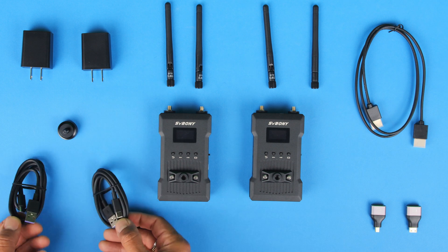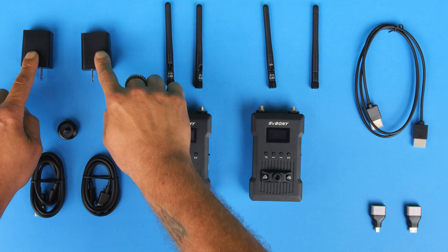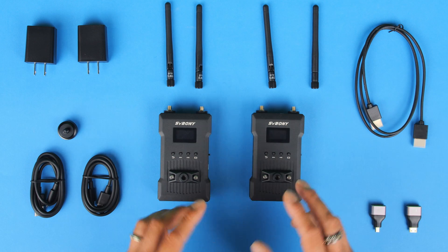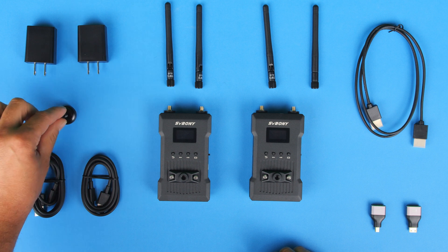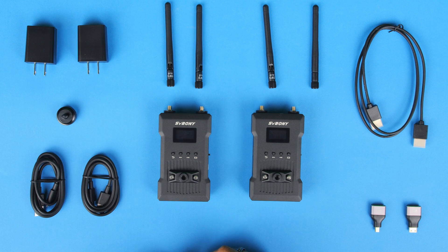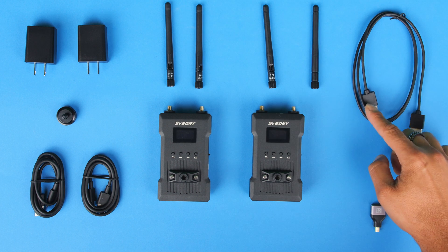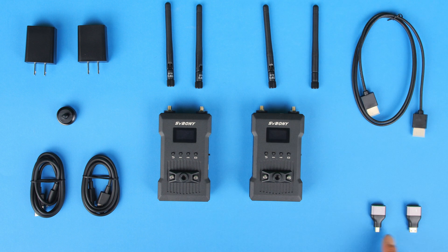Next we do have two cables. This is a USB to USB-C cable, and it's going to allow us to plug them into these wall adapters, which will allow us to power the transmitter and receiver that way. We do have included this little cold shoe/hot shoe mount adapter so we can mount the transmitter onto our camera. Over here on the right-hand side, we do have a standard HDMI to HDMI cable, which is a nice thin cable. We also have two adapters: a micro HDMI to standard HDMI, and a mini HDMI to standard HDMI.